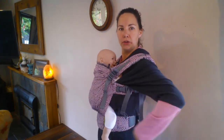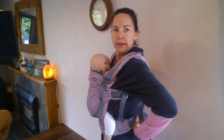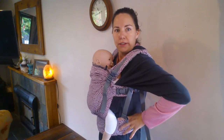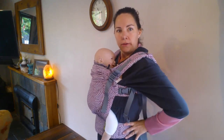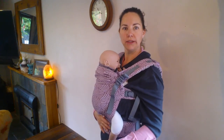With the waistband, sometimes people tend to have it on a bit of a lean and then it might dig in to your sides a bit. Trying to keep that waistband more horizontal can help with comfort and spreading the weight.